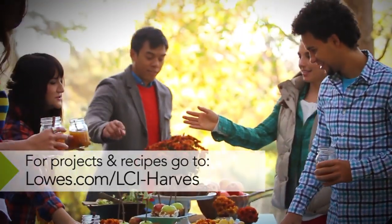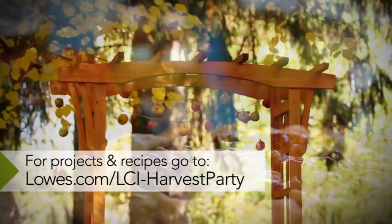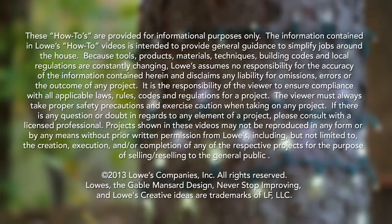So don't worry about tons of party prep, just enjoy the season, and let the party fall together with these creative ideas from Lowe's.